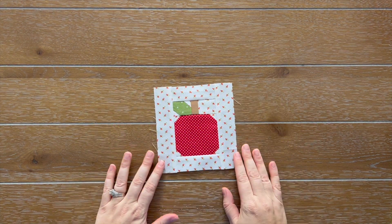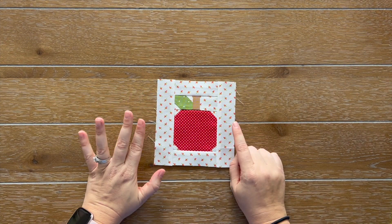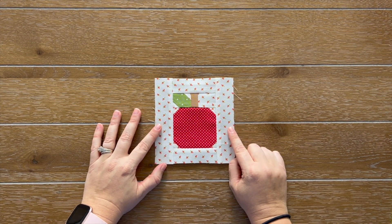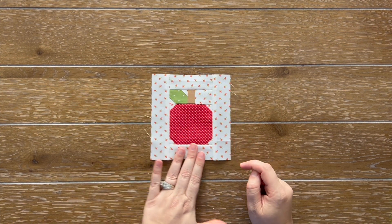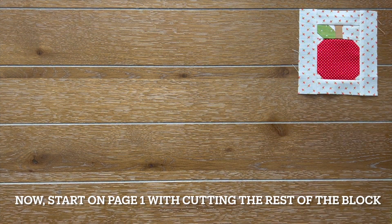I just finished with step five, and my little apple block is just so cute. Look at this — so adorable. I am so thrilled with how it turned out. I think doing a low volume here was a smart decision. Now let's go ahead and move on to the spool part of the block.